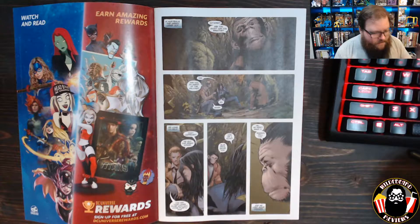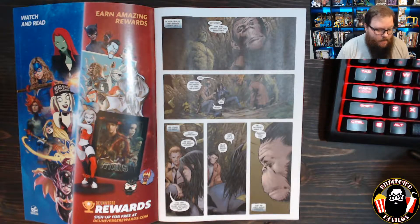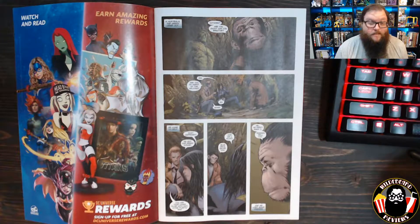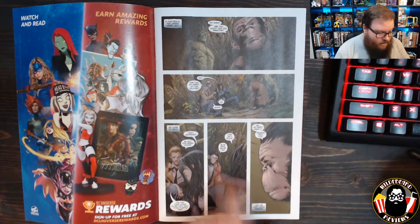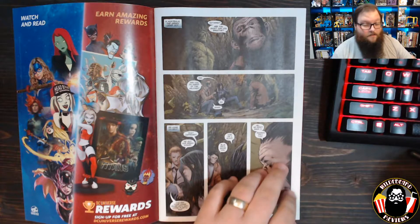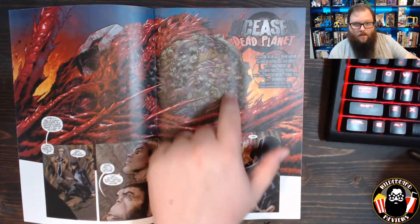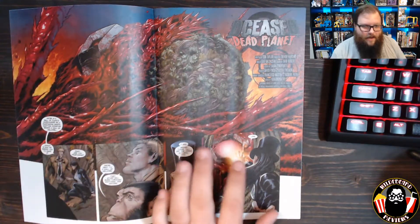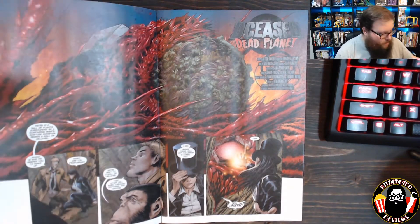So we've got Swamp Thing, Detective Chimp, Zatanna, and Constantine here reeling from what happened in the last issue. Swamp Thing has basically cocooned them inside a bubble of the green so they can survive Plastic Man. They're talking about who they lost — they lost Blue Devil and Ragman fell too. We turn the page and we get that bubble of the green being assailed by the liquid Plastic Man out there that's been infected with the anti-life equation.